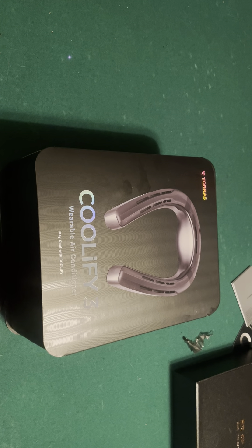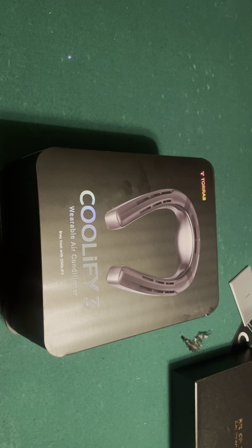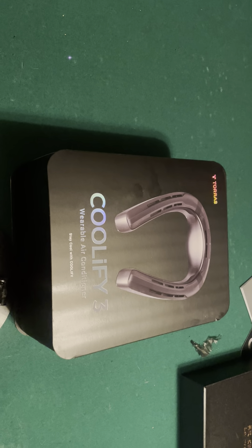Good afternoon everyone. Got a new product that came in from Amazon today — it's the Coolify 3.